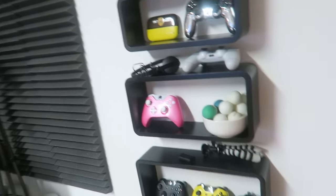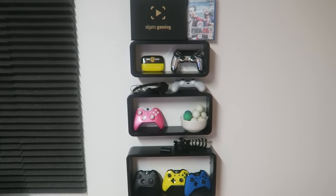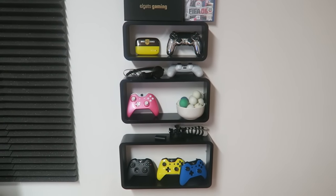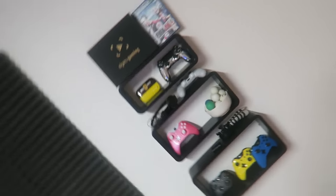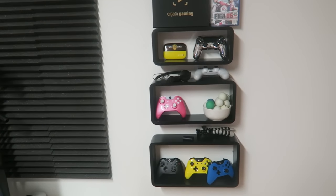A lot of things have actually changed with the setup as you can see. We managed to put up these three floating shelves — they look really cool. I'll point the camera that way so you can see better, but yeah, that's the layout I've gone for with that.